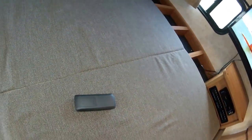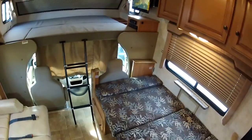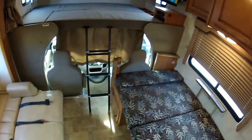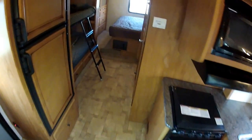There are four TVs in here. Sleeping configuration: two adults here, two kids will fit here. If you have small kids, you might be able to fit four kids in this area, allowing you to sleep up to ten people. I'm not going to make that claim, but it is theoretically possible.